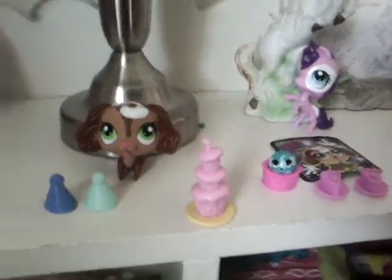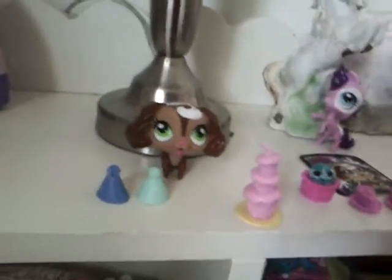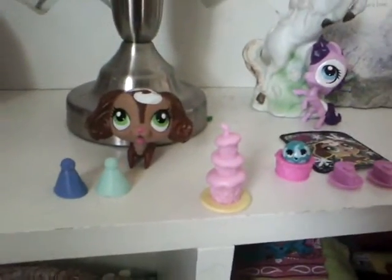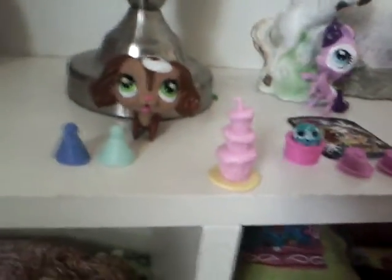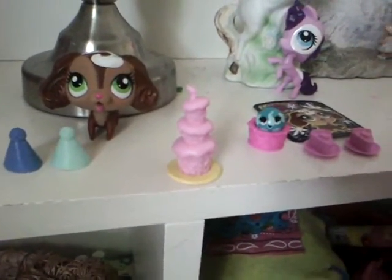I am going to be reviewing the Littlest Pet Shop Sweet Celebration playset. It comes with a dog and pony, two party hats, a big cake, and two little pieces of cake on two plates.